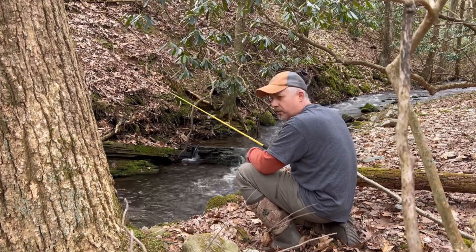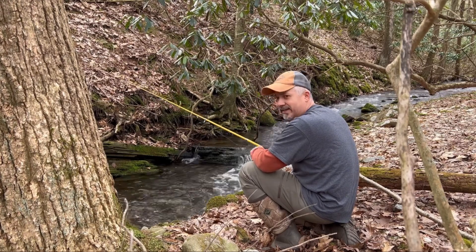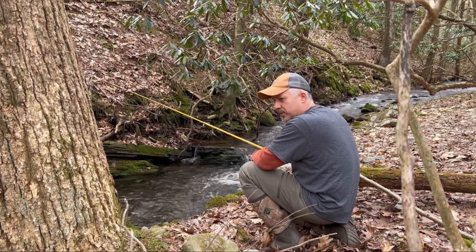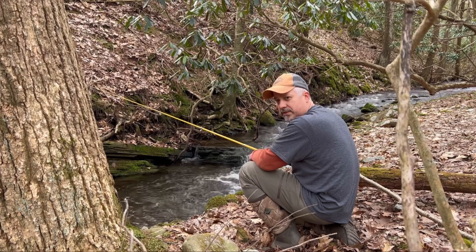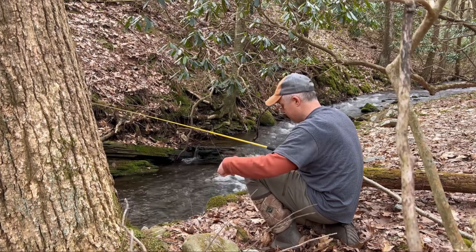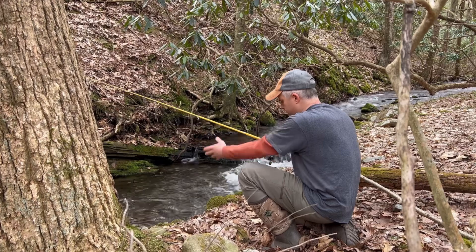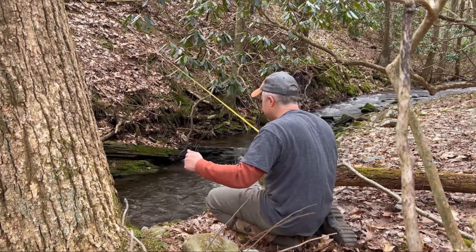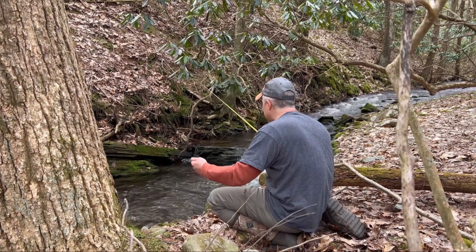I'm going to have to start getting my own worms. I went and bought these before I came out — these are red worms, 24 of them, six dollars. Let's try this again. There's a nicer fish in there, we're going to get him. Get this right over in there.